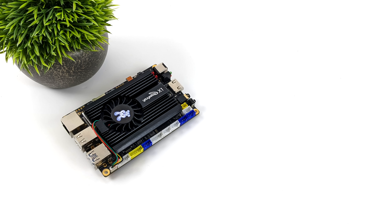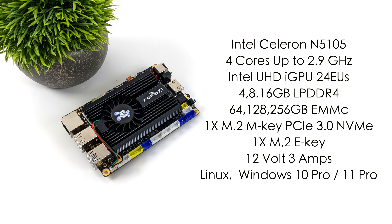Looking at the overall specs: for the CPU we've got the Intel Celeron N5105 — four cores, no extra threads, with a boost up to 2.9GHz. It's got the Intel UHD iGPU with 24 EUs up to 800MHz. You can pick this up with 4, 8, or 16GB of soldered LPDDR4 RAM, and optionally eMMC storage in 64, 128, or 256GB, or no eMMC for cheaper. Remember, you can always add a PCIe 3.0 NVMe SSD. It runs on a 12-volt 3-amp power supply. Since it's x86, you can run Linux, Windows 10, or Windows 11 — I installed Windows 11 Pro on the one we're testing.